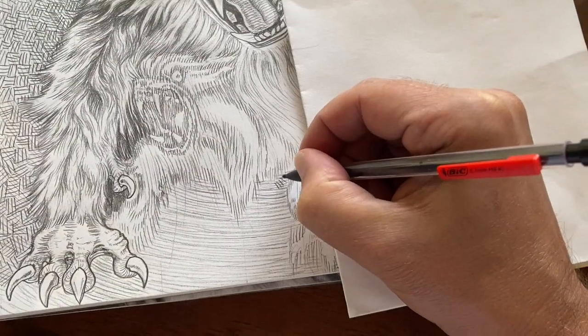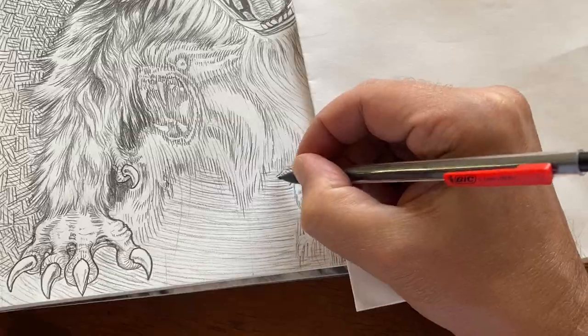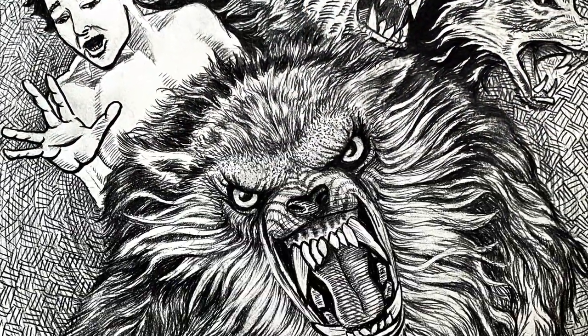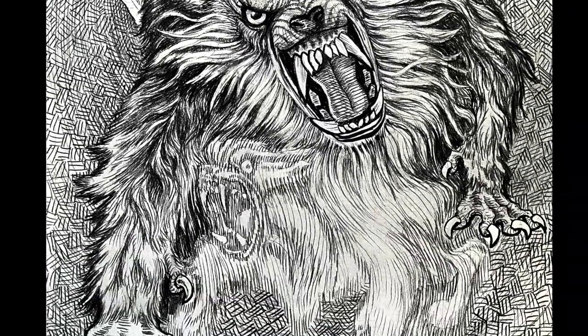And here I'm doing some cross-hatchy, basket-y type of background texture. I used a lot of fun, different techniques, and improving as I go.